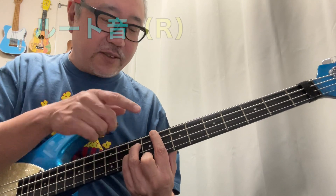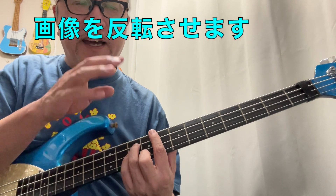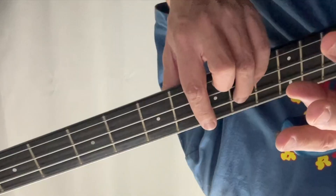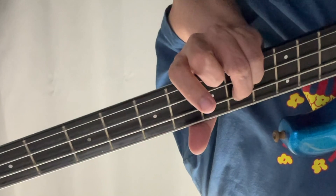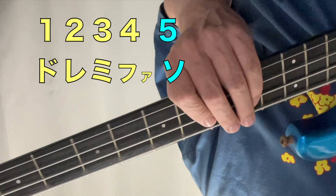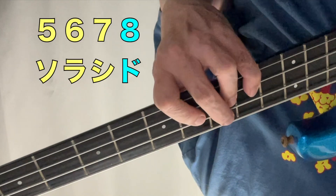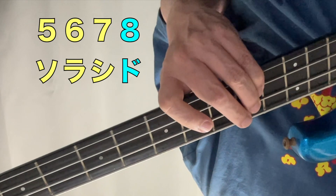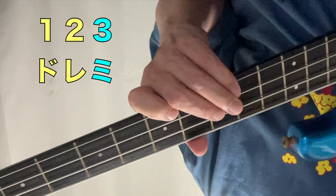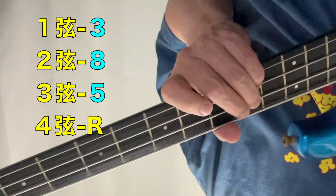このCコードって何でしょうというと、これを1度と言うんですけど。1、2、3、4、5、6、7、8と数えていって、8までいったらもう一回1から数える。これを度数と言って、一番低い音をルート音と言います。そのルート音に何の音を加えるとコードになるかというと、1、2、3、4、5番目、5、6、7、8番目、そしてもう一回1から数え直して1、2、3。つまり5、8、3です。